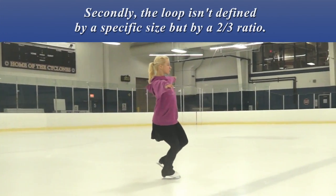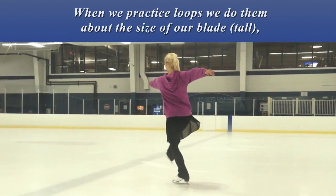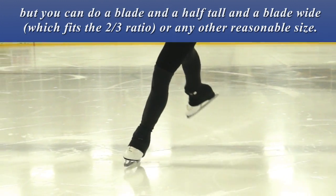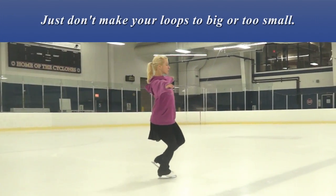Secondly, the loop isn't defined by a specific size, but by a 2 to 3 ratio. When we practice loops, we usually do them about the size of our blade. But you can do a blade and a half tall and a blade wide, or any other reasonable size. Just don't make your loops too big or too small.